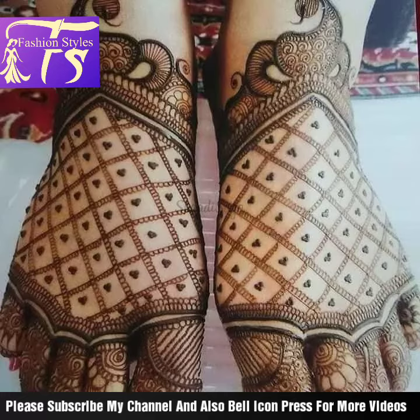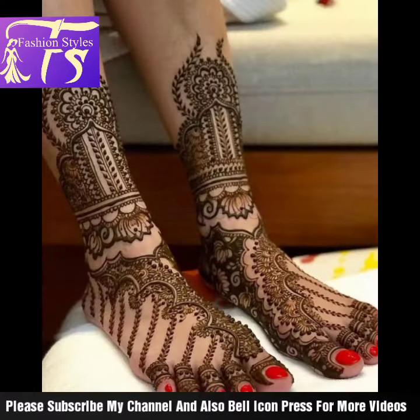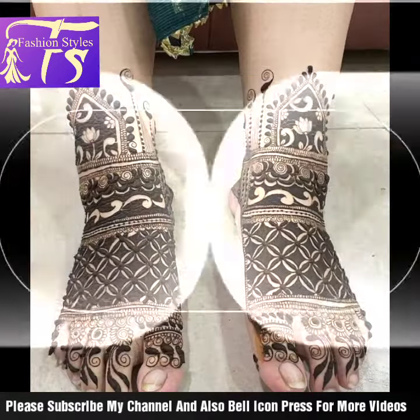You can also see different looks for Indian style mehndi design ideas created in this way. You will find different looks and ideas, including bridal and different mehndi looks and design ideas.